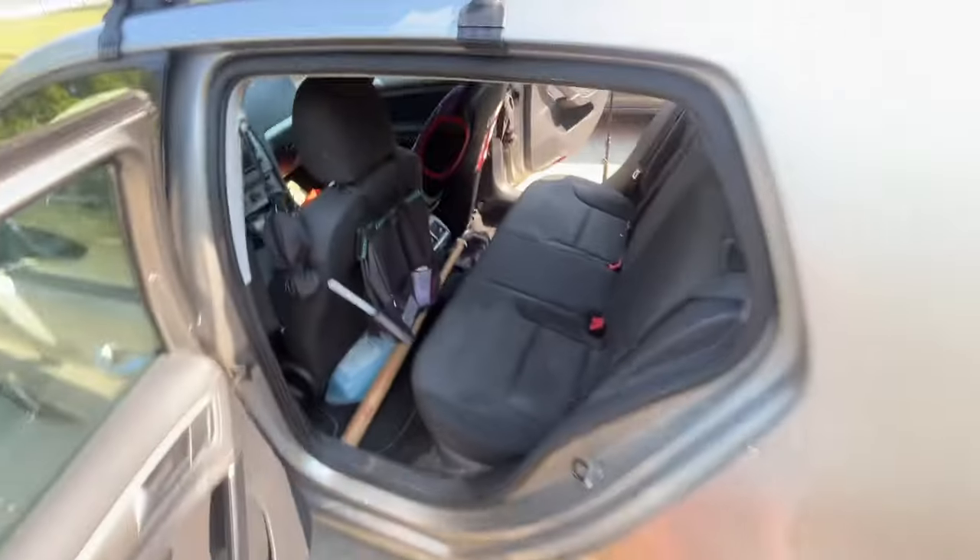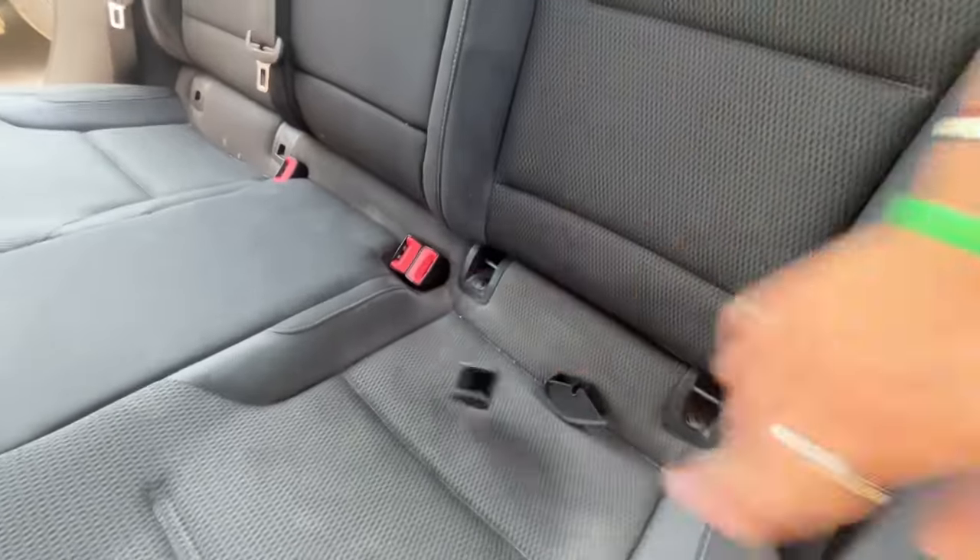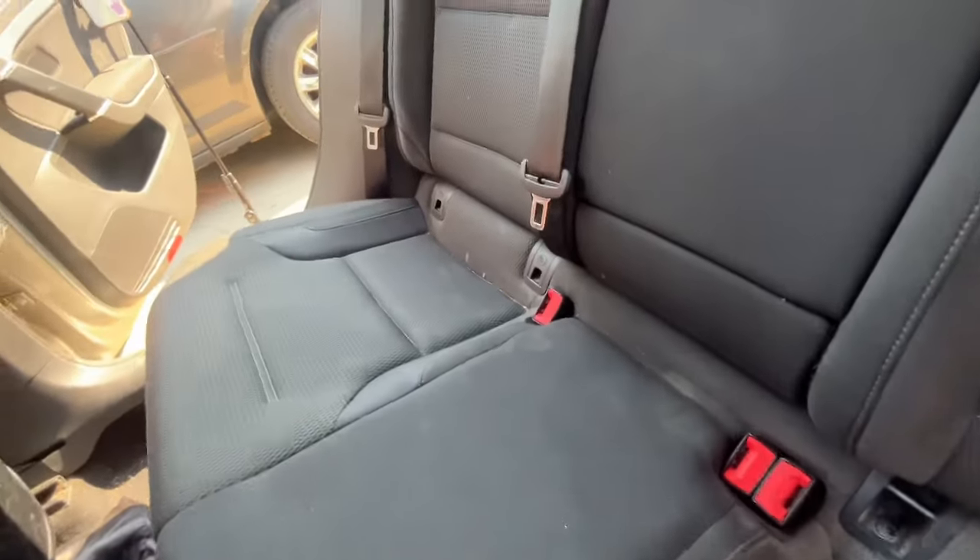Today I'm going to be showing you how to take out your back seats in your Volkswagen. I'm just going to cut right to it — no BS. So these are my back seats right here. The first thing you've got to do is take out these little clips here. These are for car seats and booster seats for kids. You've got to do that on both sides.